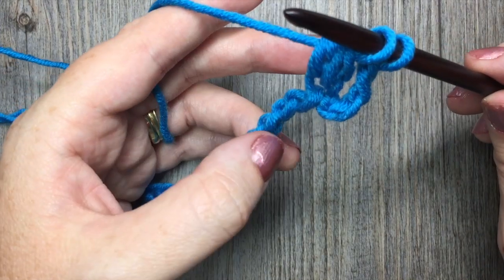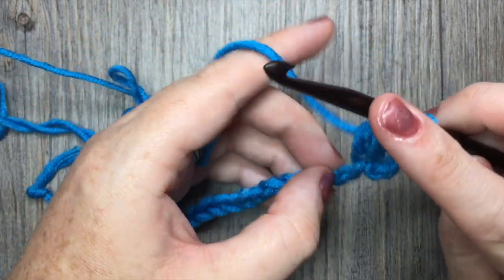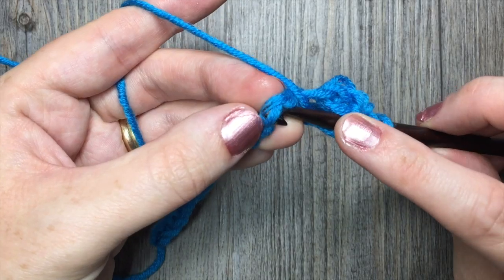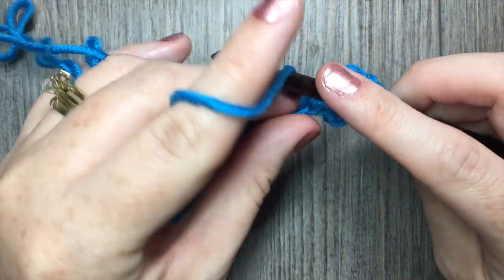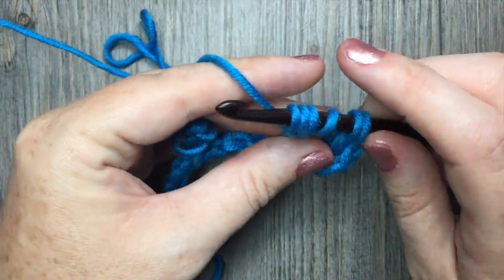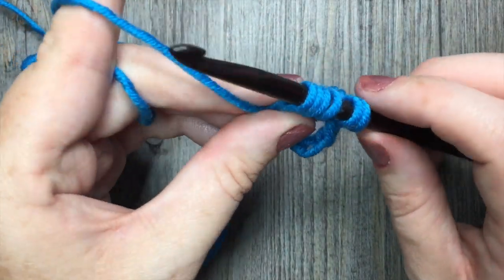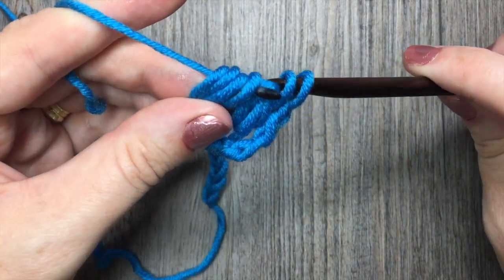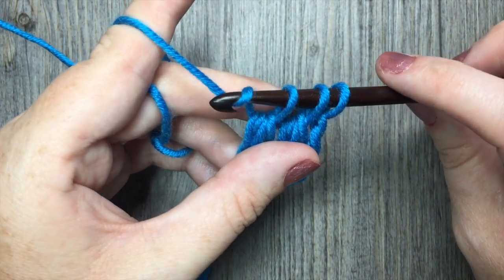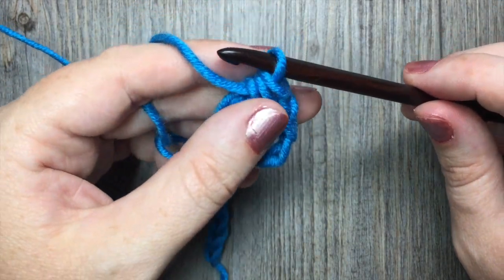You're going to yarn over and pull through the first four loops on your hook. And that is the first leg of your forked cluster. The second part is going to be done in the seventh stitch. So you're going to skip the next chain, and in that next chain yarn over, insert your hook, yarn over and drop a loop, and repeat. Yarn over, insert your hook in the same stitch, yarn over and drop a loop. You'll have six loops on your hook. Yarn over and pull through the first four. You'll have three loops remaining. Yarn over and pull through those final three loops. That's your first forked cluster.